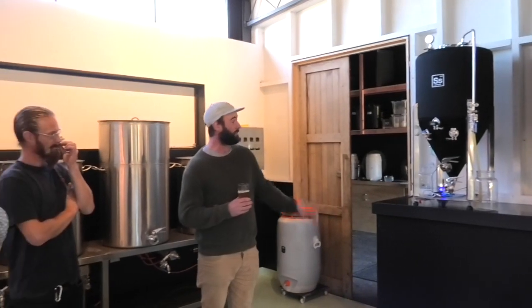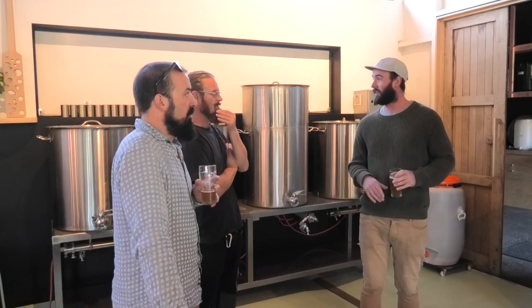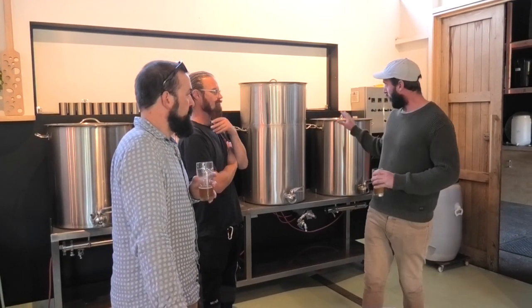Making sure that everything is clean, sterilised, sanitised, so that come brew day there's nothing slowing me down. There's a lot going on in here, but the most important part is going on in here.